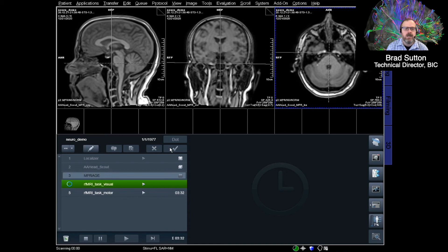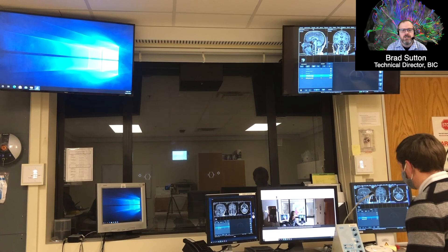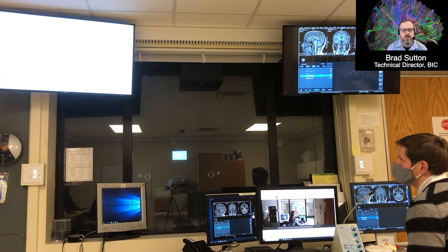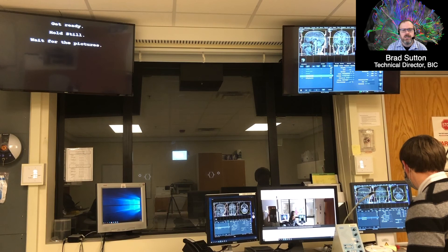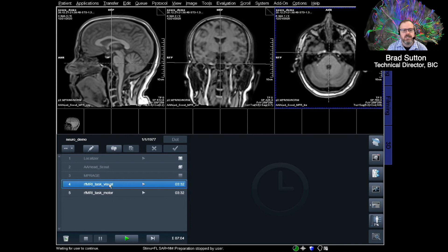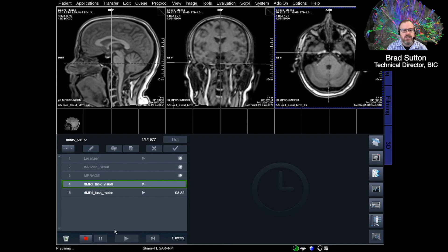The next two scans will be visual functional tasks. We're going to see what parts of the brain respond to a visual flashing checkerboard. The subject looks at the center of the screen as the checkerboard is displayed, and we take a picture every two seconds of all brain slices. We look for which parts of the brain increase their signal when the flashing checkerboard is on versus off, and we have to start the scan and the stimulus at the same time so we know which images align with the checkerboard.